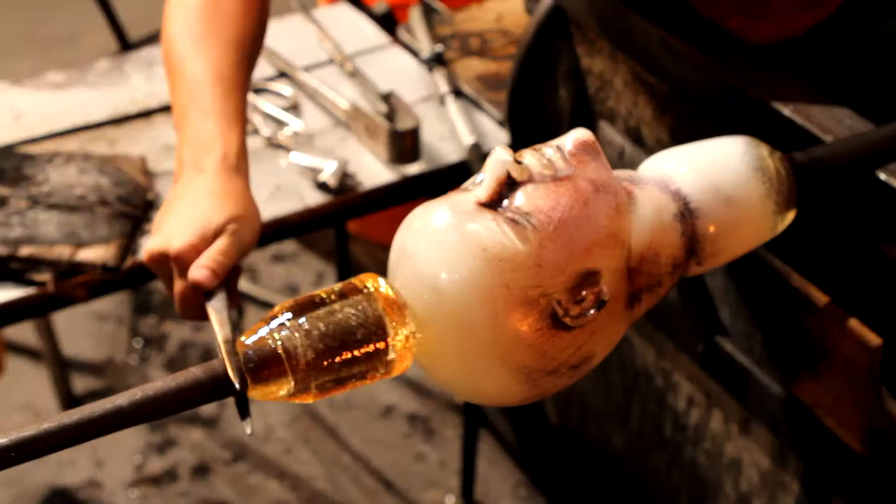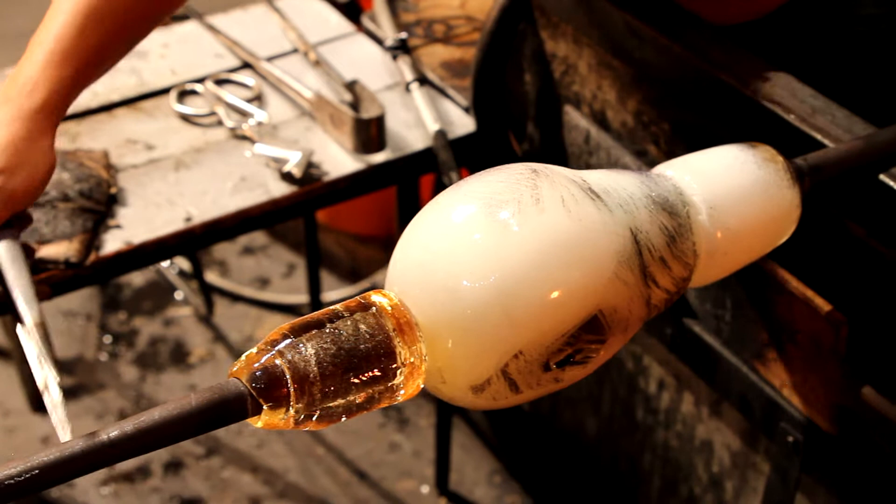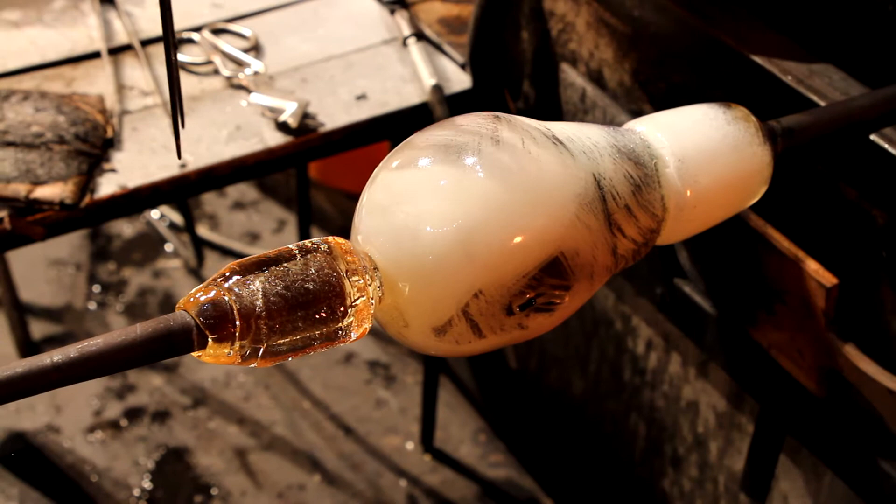So when I sculpt glass heads, that head shape to me embodies our soul, our consciousness.